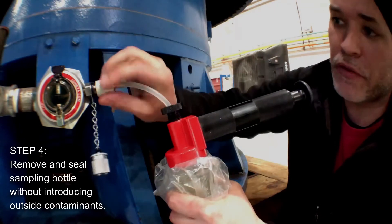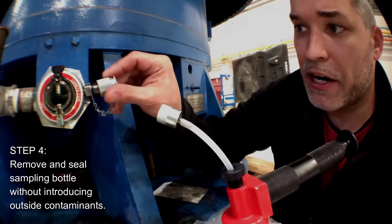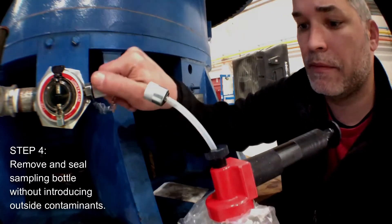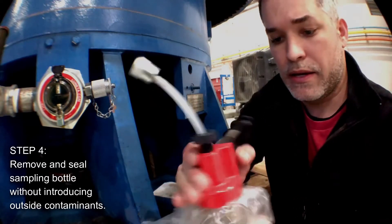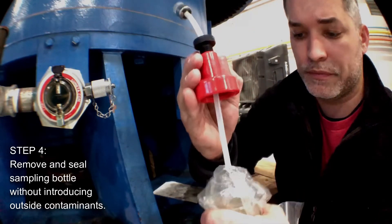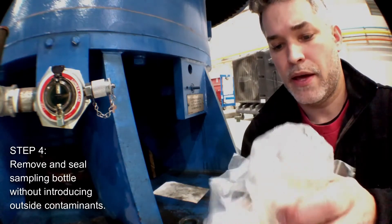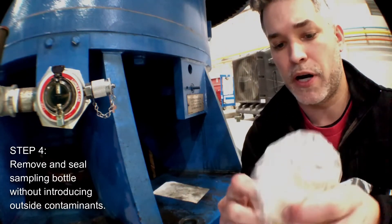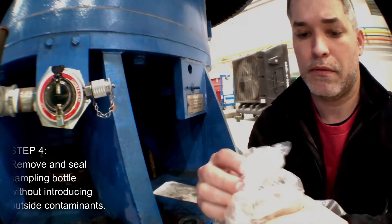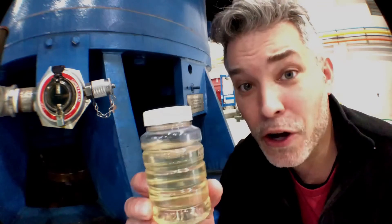Once you've broken the vacuum, remove the probe and put the cap back on. Then remove the vacuum pump from the sampling bottle and return the cap to the sampling bottle. And that's it — there's your oil sample. For more information about Lunetta's Condition Monitoring Pod, our sampling kits, and all other innovative products, please visit our website or give us a call.